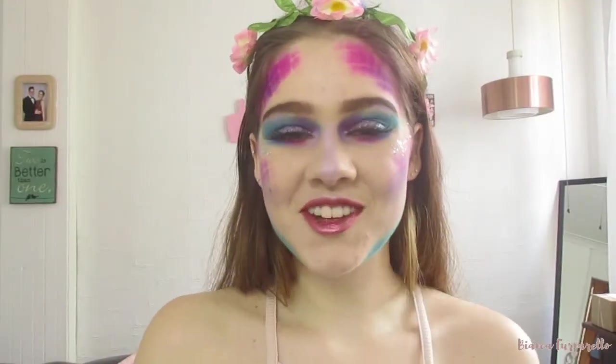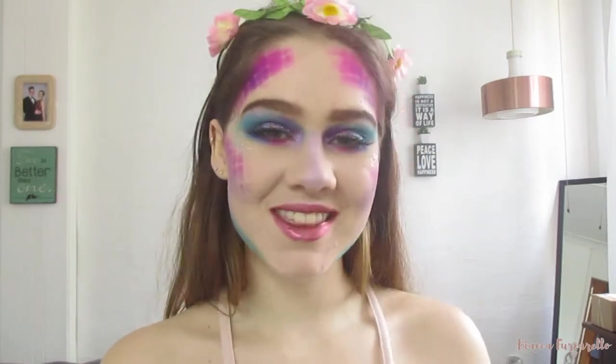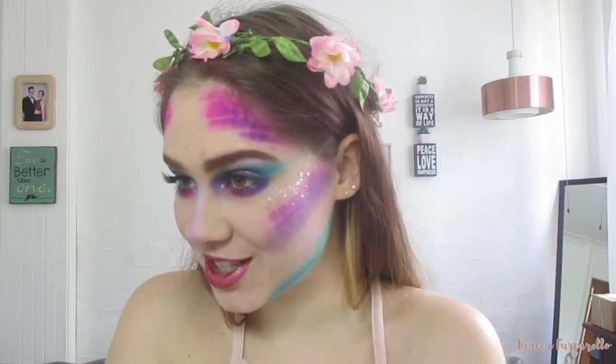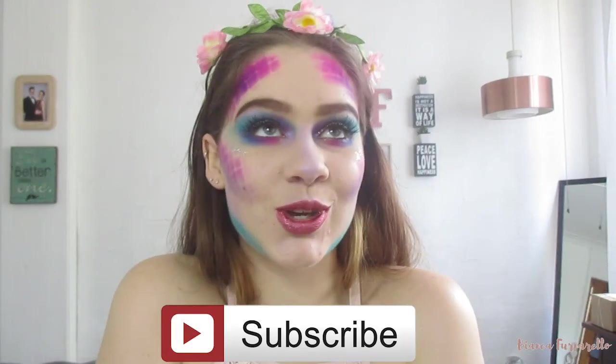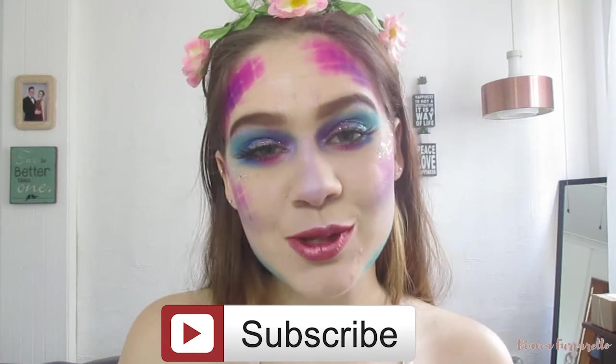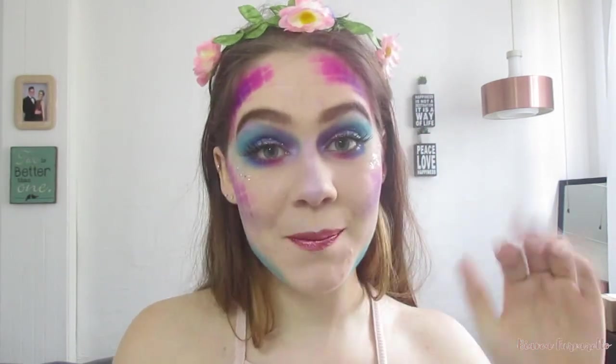So this is the finished look, guys. I hope you enjoyed this tutorial. I am obsessed with this — this is definitely going to be my Halloween costume for this year. I think it is so glamorous, so so cute. Thank you guys so much for watching. Please don't forget to like and subscribe before you leave. I post videos weekly — I'll see you in my next video. Bye!